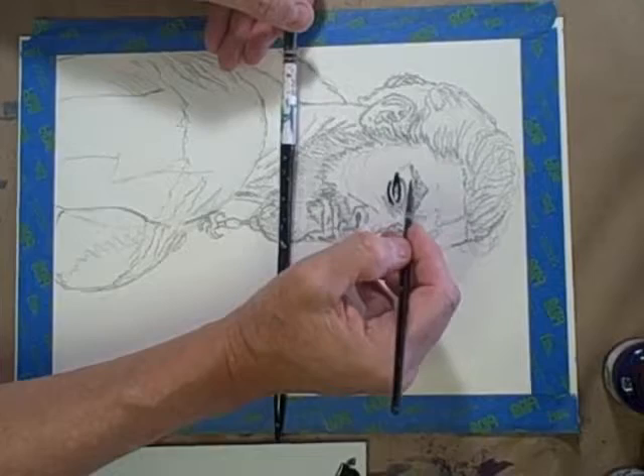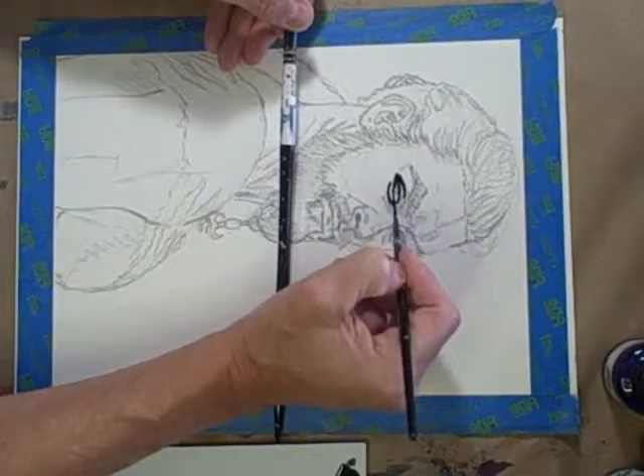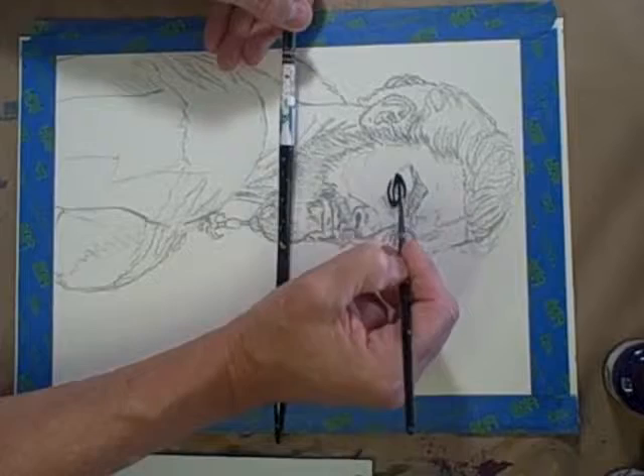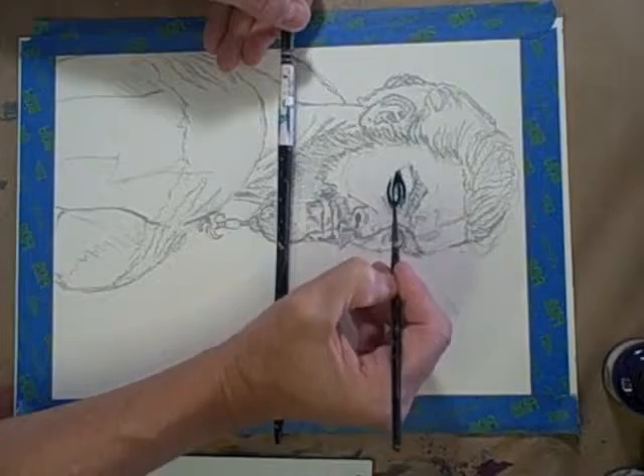Right now we're listening to Inspiral Carpets — that's another essential in the painting process: good working music. I'm dipping the brush in the water so I can soften some of these areas and spread them out. This mixture I'm using, being a little more bluish and brownish, is actually pretty good.